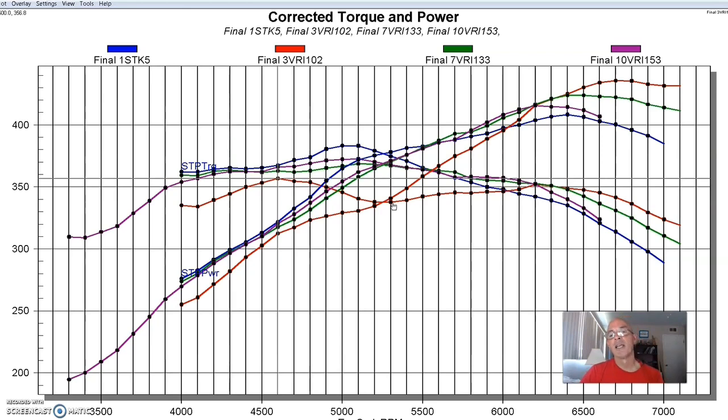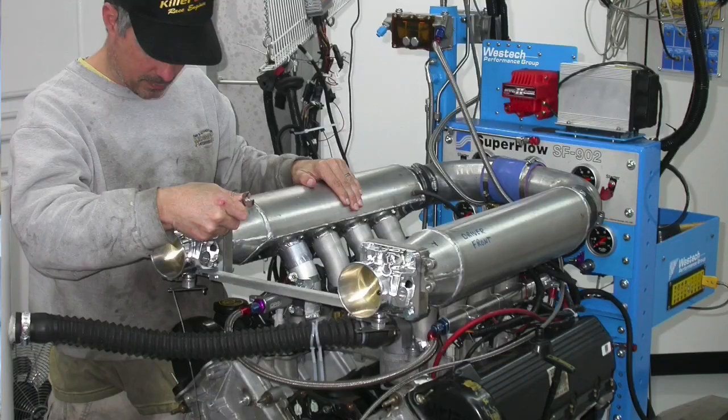Once you hone in on what you need for runner length, you can start playing with other things — taper, radius entries, and even plenum volume — to optimize that particular runner length. This adjustable intake approach is something I've been doing for years. I did my first one for a 5-liter Ford back in the early 90s, and I've done it for many different engine families: 2-valve and 3-valve modular Ford, cathedral port LS3 and LS7, Hemi, and more. It's the easiest way to do it, and I love adjusting the runner length and finding out what happens to the power curve. I also like doing it with stack injection because that's even easier.